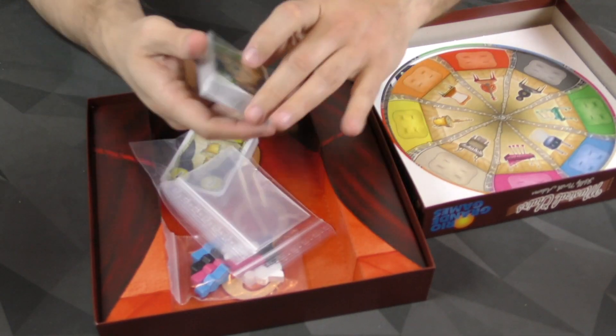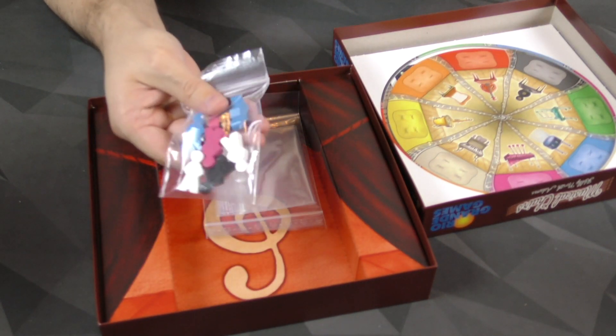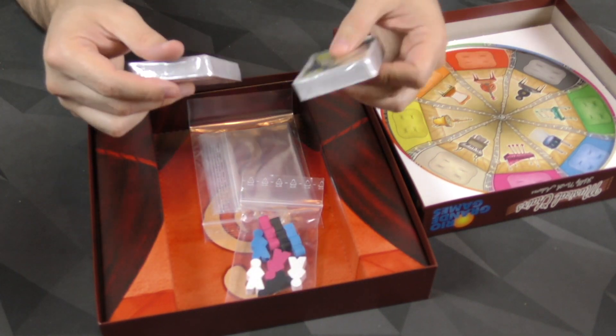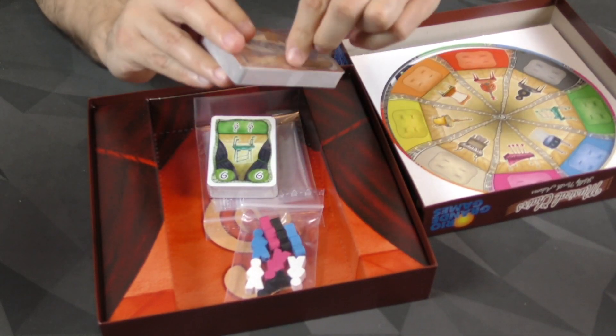And then we've got our decks of cards, and we've got some little wooden peoples. Some baggies, which is a nice touch, and then these cards. I want to check out what these look like and what they feel like, so let's do that.